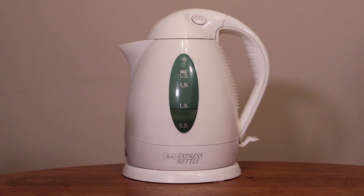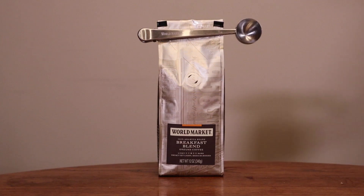Remember when I said today we were gonna make lattes? I lied. I don't have an espresso machine because I'm poor. So instead we're gonna be using regular drip coffee, thus making it a café au lait. It's Italian for 'not as good as a latte, but still decent.'